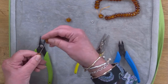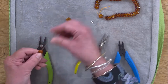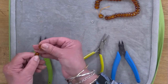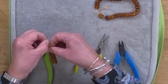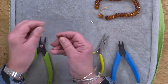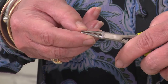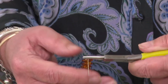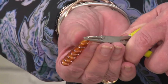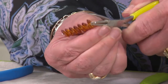Keeping them all nice and tightly bunched together, we want to do a wrapped loop. When you've done your wrapped loop, you need to wrap it around the head pin so that it goes as tight as possible to the ambers to stop them from spinning.